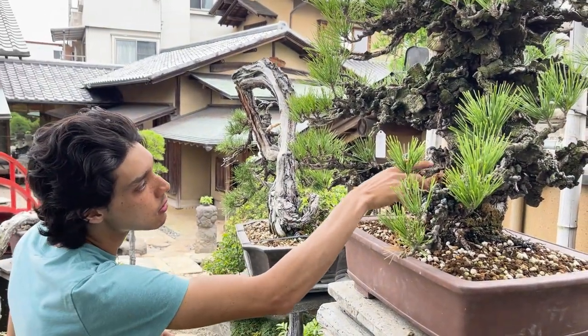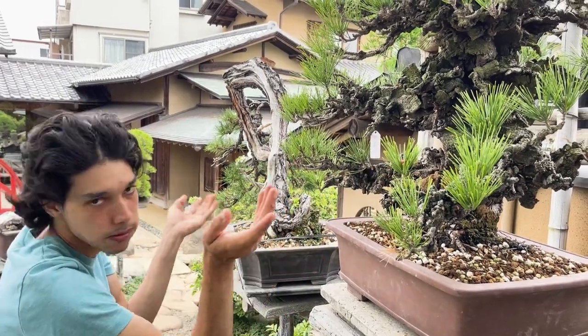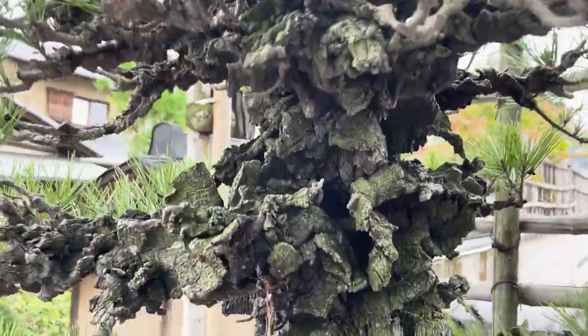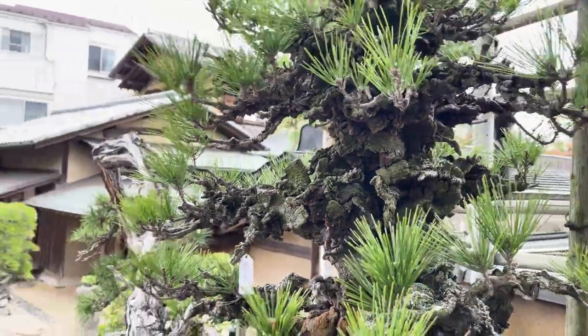This is called a pork bark black pine because it's basically all bark. It's actually a mutation — not a hybrid made here, but a natural mutation that happens in nature.